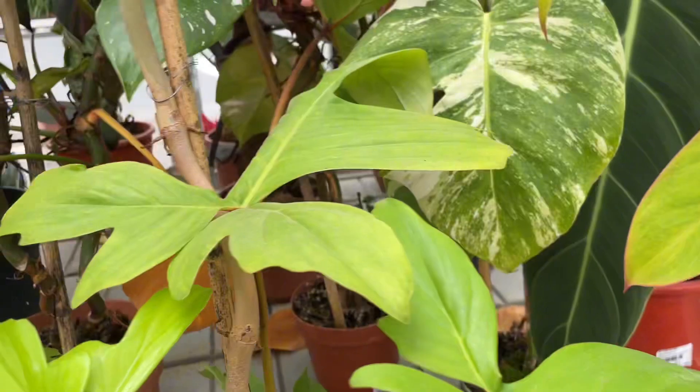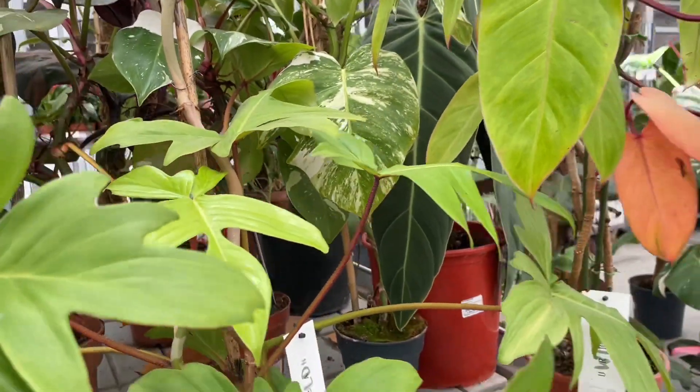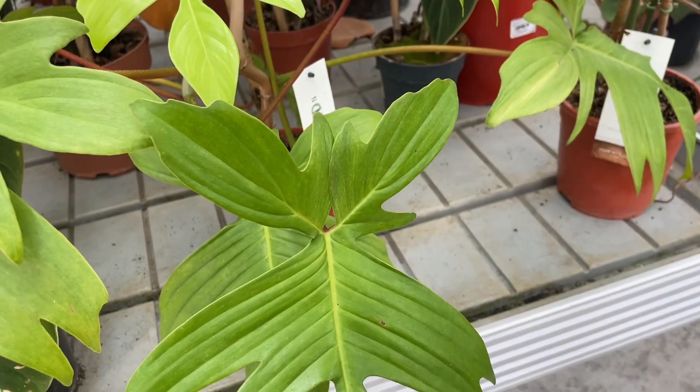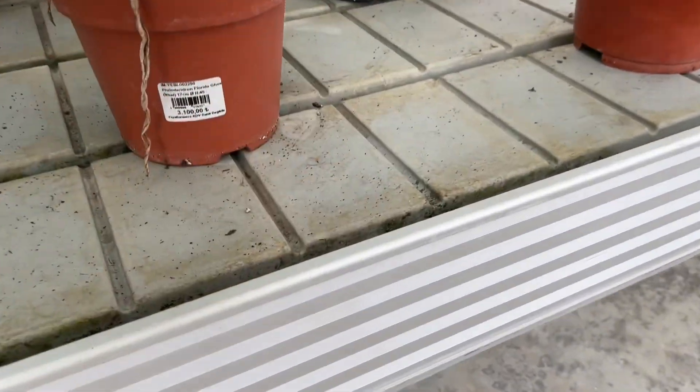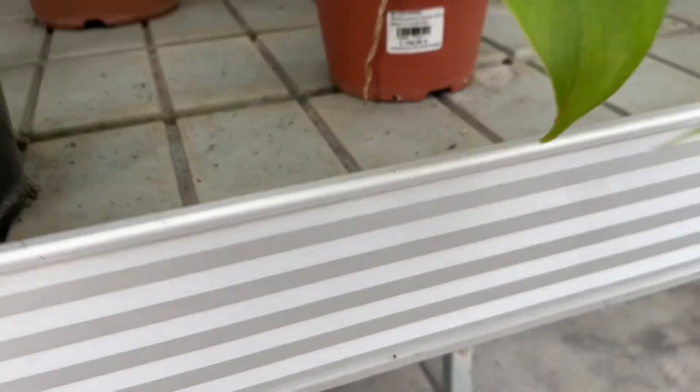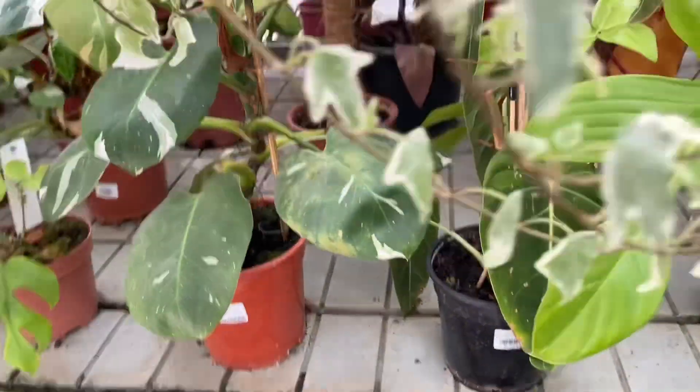Philodendrons make great houseplants thanks to their generally low-maintenance nature, but it's still important to maintain proper growing conditions to keep your plant healthy. Care for your philodendron by aiming to mimic its natural tropical environment — provide plenty of warmth and moisture near a sunny window.